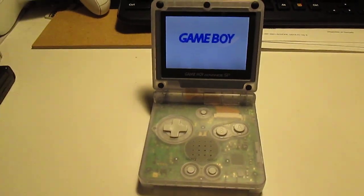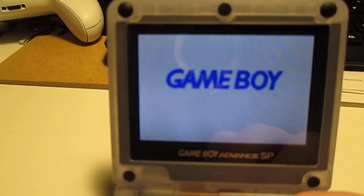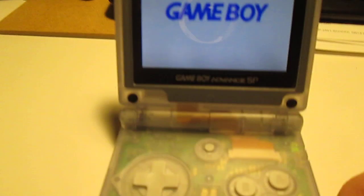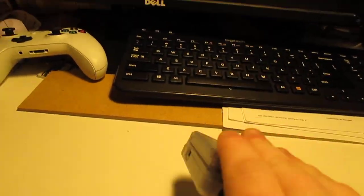It does have the AGS-001 sticker, so you can see — that's the normal brightness, and that's the brighter brightness. And of course it has a clear case, so it looks pretty nice.